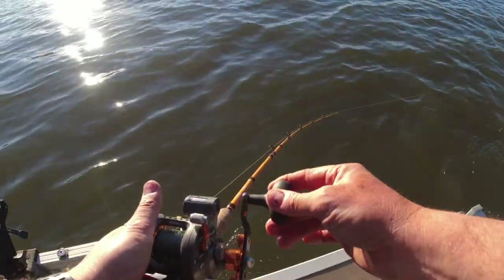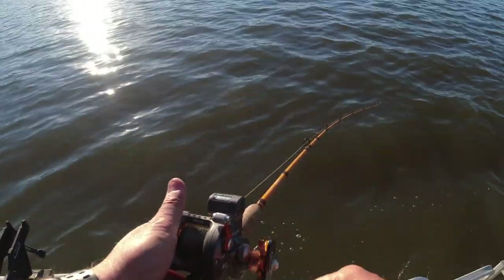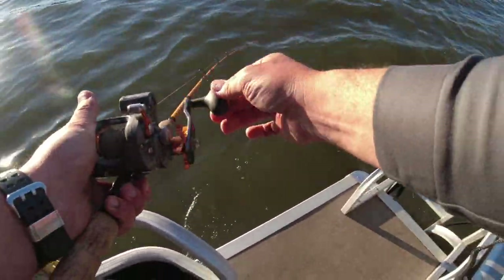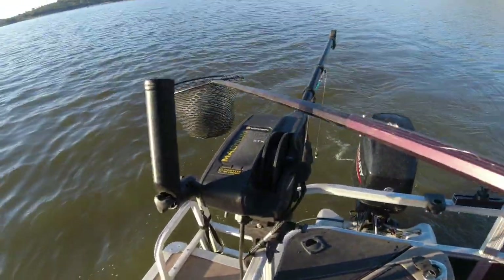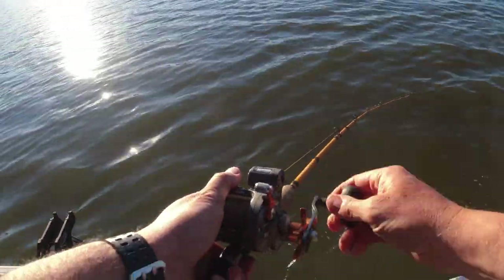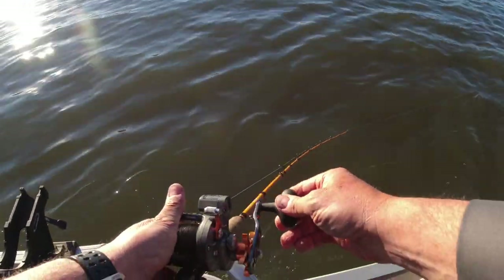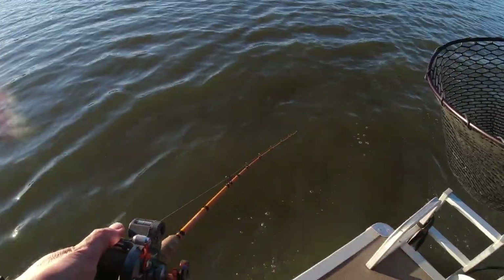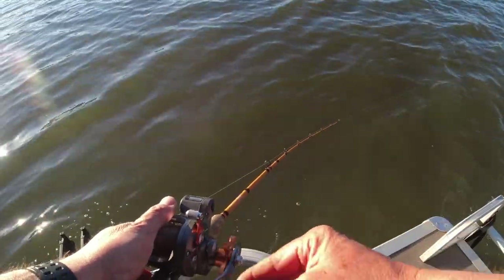Keep pulling right there. I'm going to kind of troll my way out of here. There comes a top shot right there. I better get this net ready — get the net ready, ready for action. It's kind of playing possum a little bit. There he goes! I don't think he's huge, but I think he's nice. I think he's a good one.